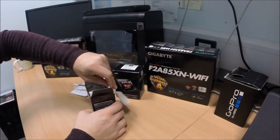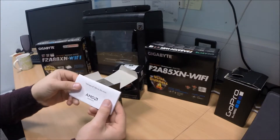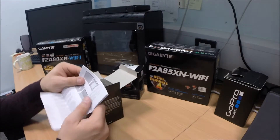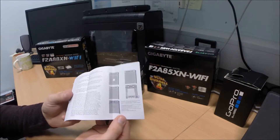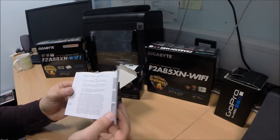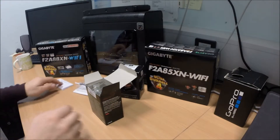So in the box we get our instruction manual and basic information about the processor. I don't know why you even need this, but if you're building your first computer, it tells you how to put the CPU in its socket — just like that. A little lever with a little bit of instructions there.